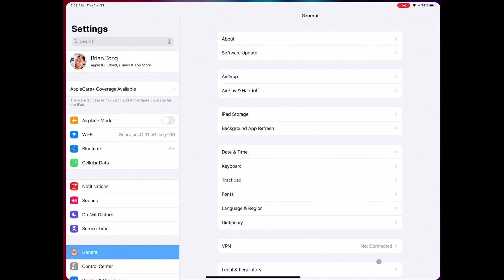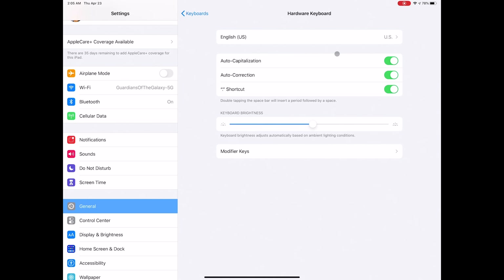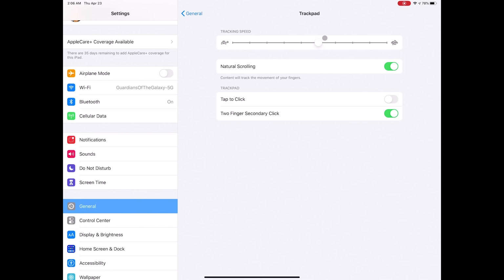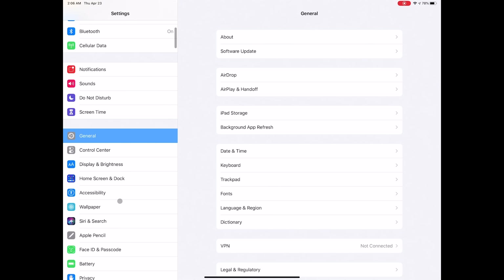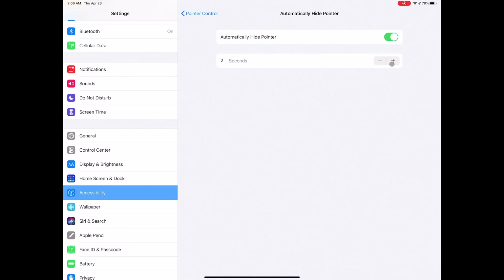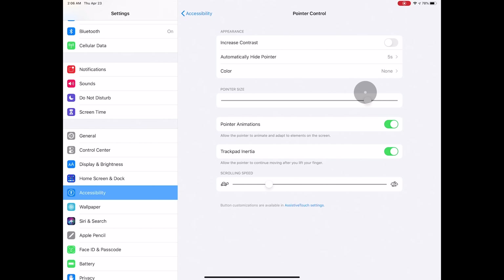iPadOS offers a lot of different settings for the Magic Keyboard. Go into Settings, then General and Keyboard, then Hardware Keyboard to tweak settings — keyboard brightness will probably be the one you play with the most. You can also go to General, then Trackpad, to adjust tracking speed or toggle natural scrolling, and set tap to click instead of pressing the trackpad down. Also check out Accessibility, then Pointer Control — kind of hidden — where you can adjust pointer contrast, color, size, hide delay, and scrolling speed.